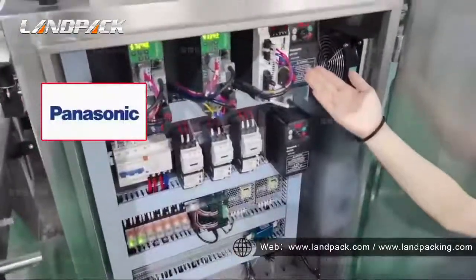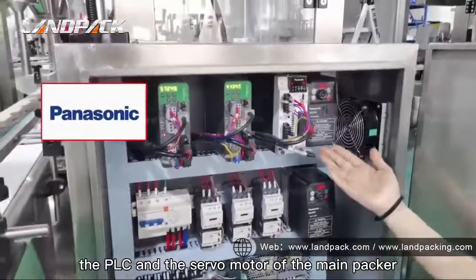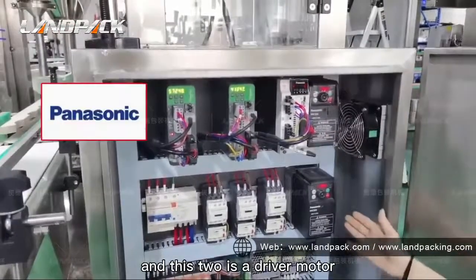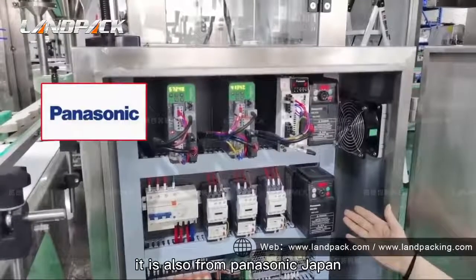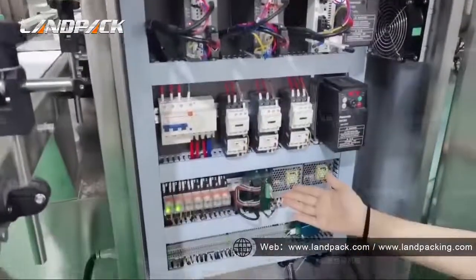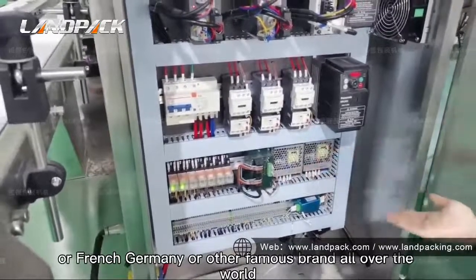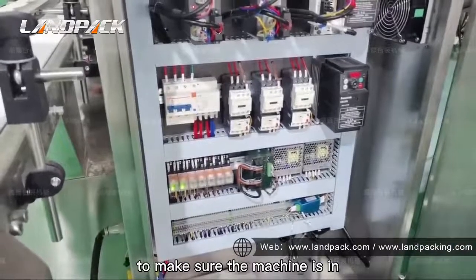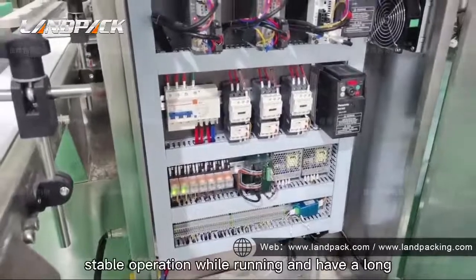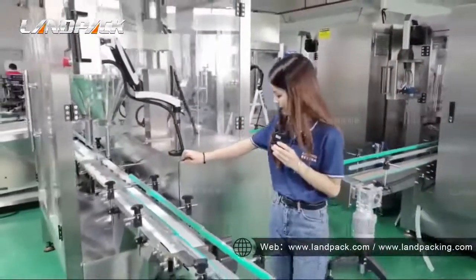This is the PLC and the servo motor of the May Packer. It is from Panasonic, Japan. And this unit is the driver model. It is also from Panasonic Japan. You can see the other electrical parts — they are from Schneider of France, Germany, or other famous brands from around the world — to make sure the machine is in good quality, high accuracy, stable operation, and long lifetime.